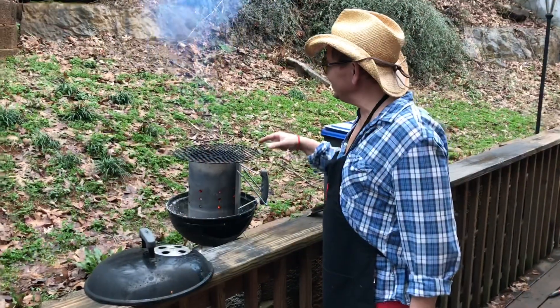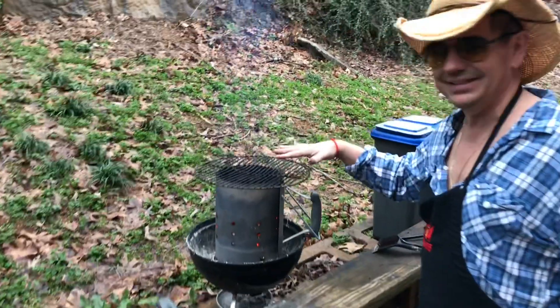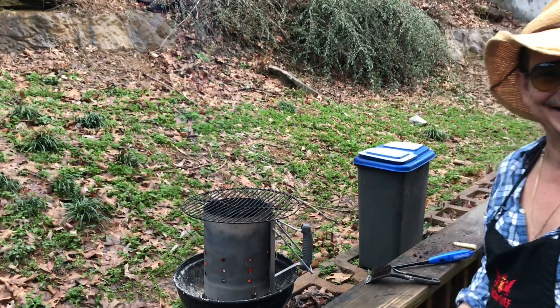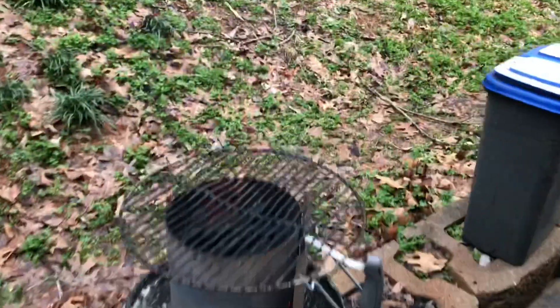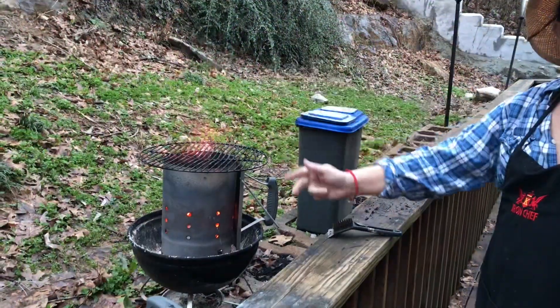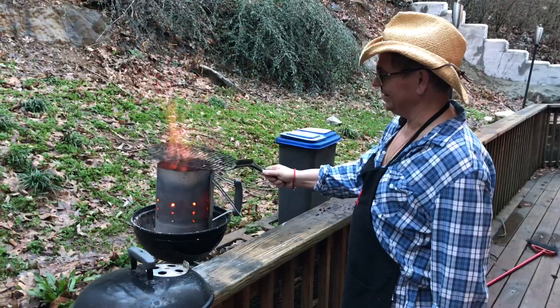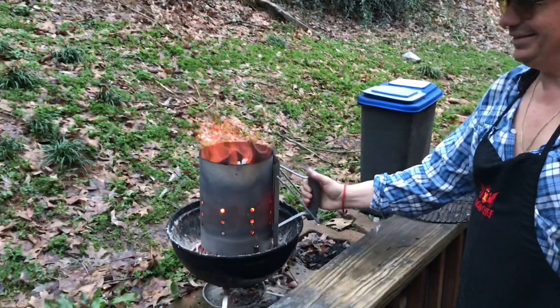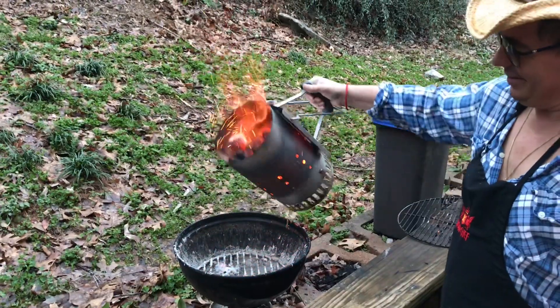If you look over here, you still don't have the gray. You need the coals to turn gray. The flame needs to be gone. Remove the hot grill — it's almost gray, but it looks good.